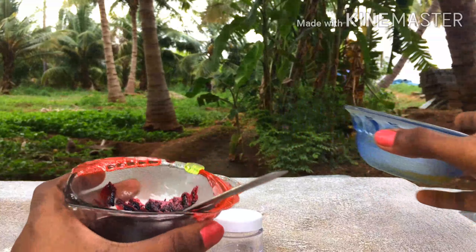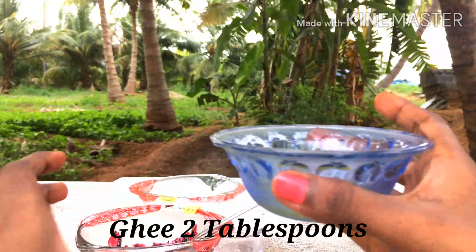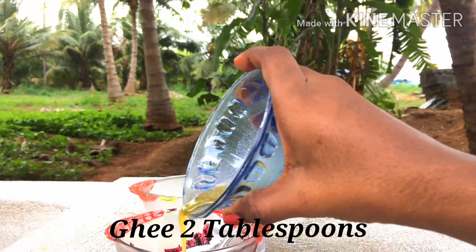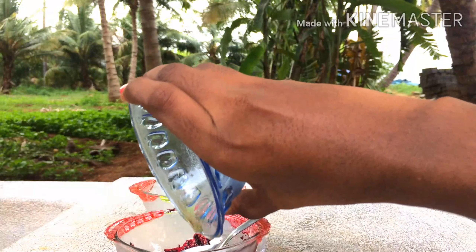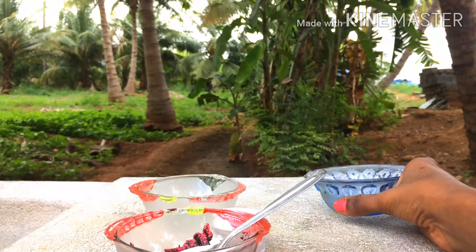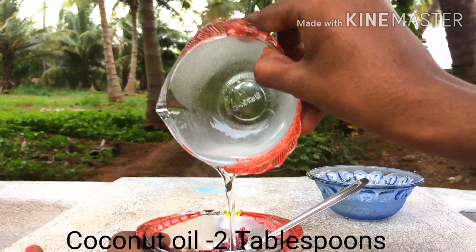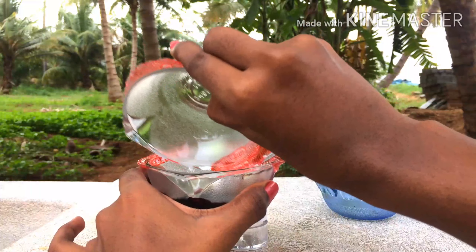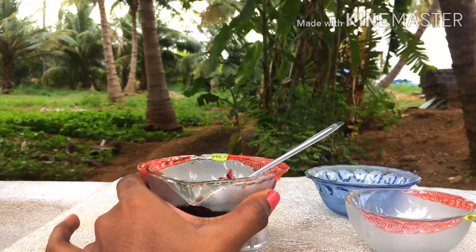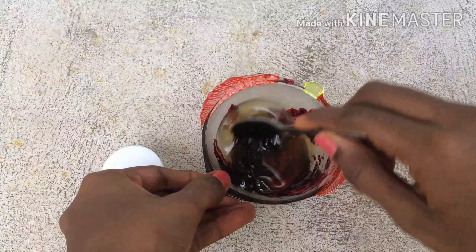Take two tablespoons of pure ghee and add it to the beetroot juice. Take two tablespoons of coconut oil and add it as well. If you are allergic to any of the ingredients, you can substitute it with almond oil.